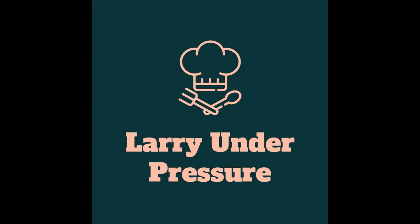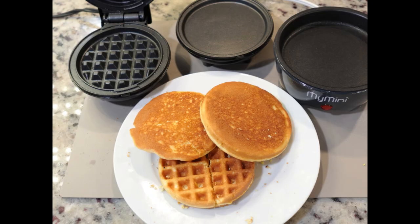Welcome to Larry Under Pressure. In this video, Larry will be comparing three different methods of cooking quick griddle corn cakes. These are also called Johnny Cakes, Ho Cakes, or Corn Pones depending on the part of the country in which you live. Whatever you call them, you'll definitely call them delicious. They're quick and simple. So let's go.